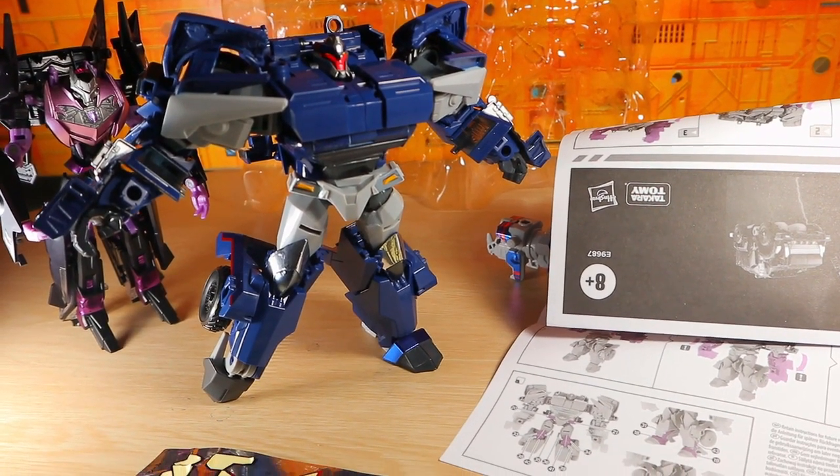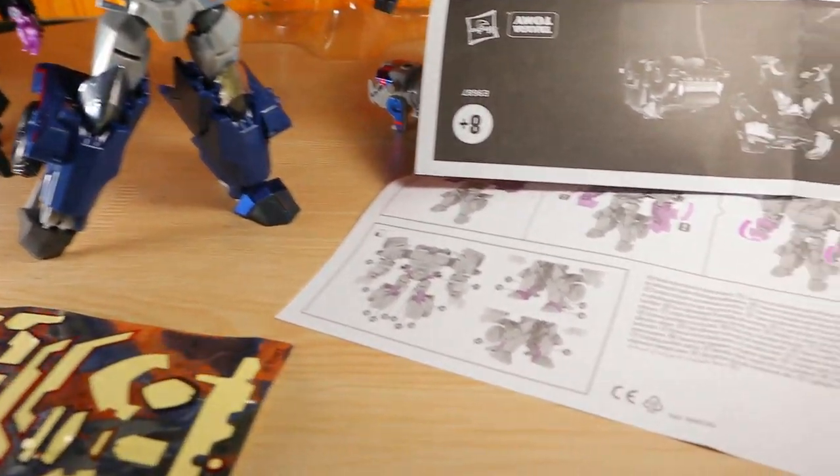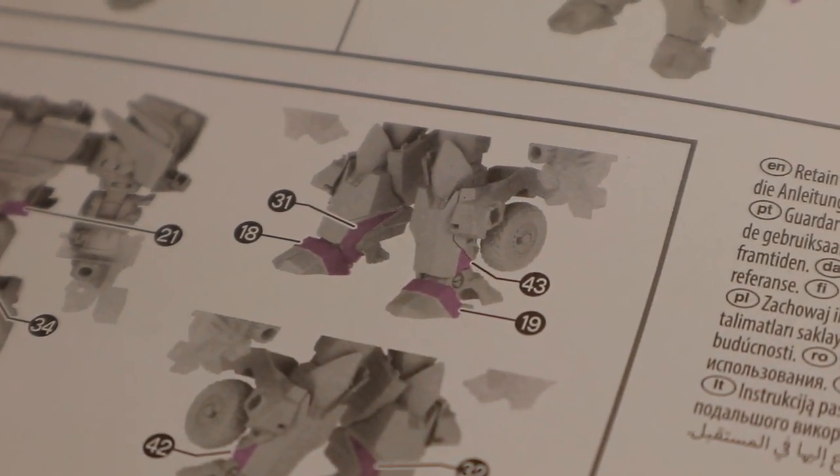I know this isn't a professional looking video, but it's a quick one that I feel needs to be addressed. In the instructions, I'm doing the stickers, and you can see right here you've got number 18 and 19 that have to be applied to the feet.